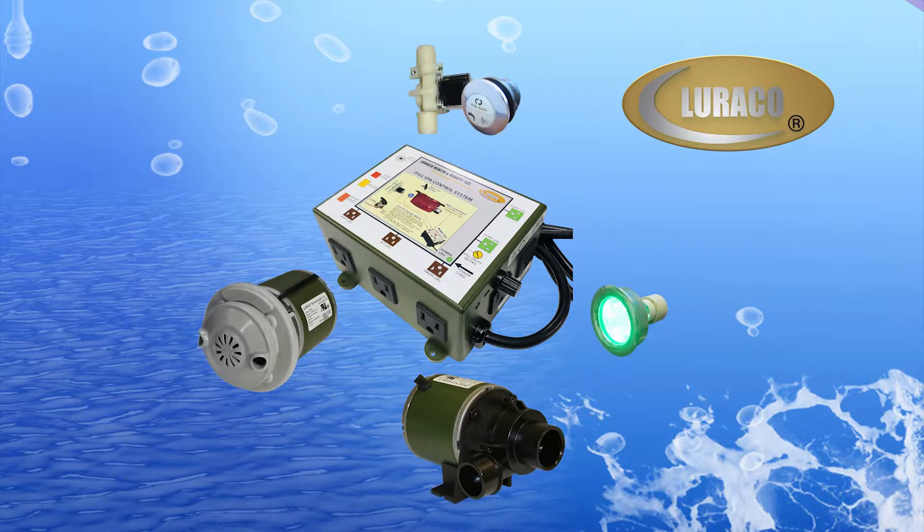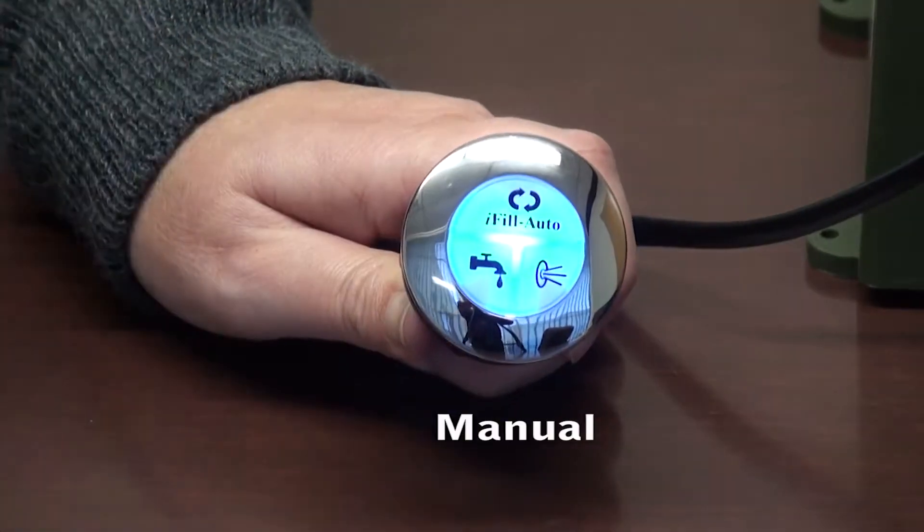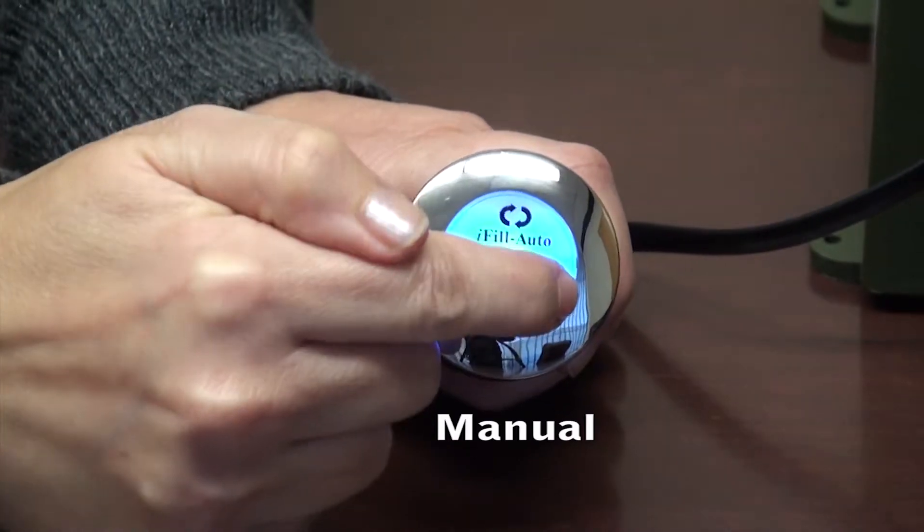The iFill 4 also controls the smart automatic water fill, and can operate in either automatic or manual modes, making it easy to use for the nail technician.